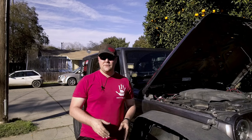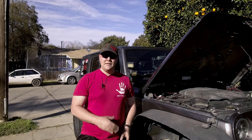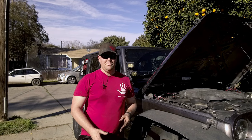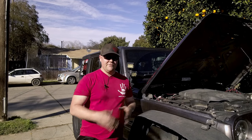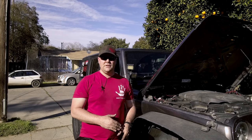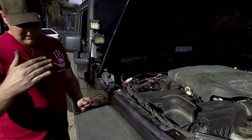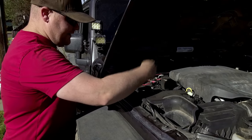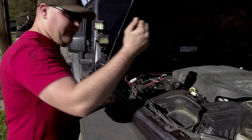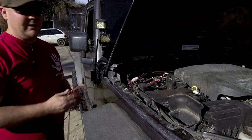Now that I have the second knuckle light pod mounted and everything is torqued to spec, it's time to start running wires. You're going to need at least 30 feet of red and black wire in order to get everything wired up and installed. I'm going to show you how I'm going to do all the wiring and we're going to start in the engine bay. Since you need to get wires down to the knuckles, we're going to find a spot here in the engine bay and drop the wire down through.